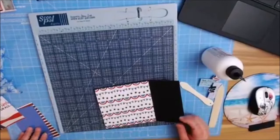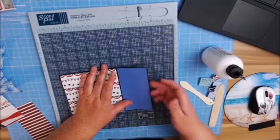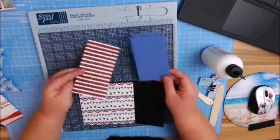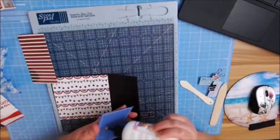This is completely up to you, but I like to use another coordinating color cardstock for my journaling paper. You definitely have enough paper in this collection to paper inside and outside. You would need one pattern — these are going to be the same measurements: two and seven-eighths by five and three-eighths. I'm going to keep my journaling one on the inside and my decorative one on the outside.